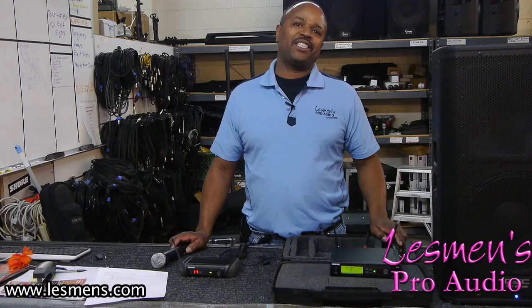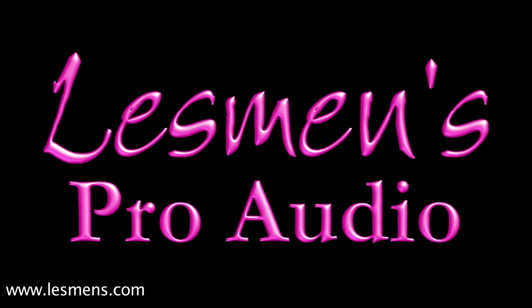Thank you again, this is Richard from the Lessman's Music Installation Department.